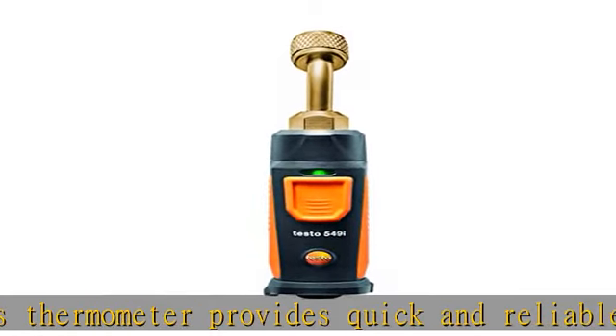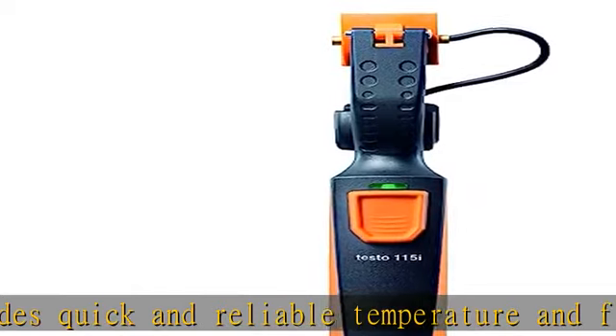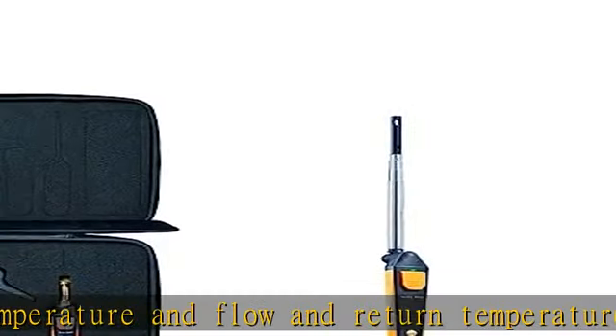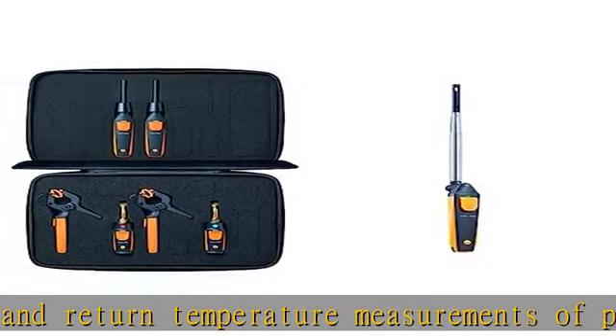The compact anemometer probe is extremely lightweight and time-saving, making it suitable for personal and professional servicing of air conditioning or HVAC systems.